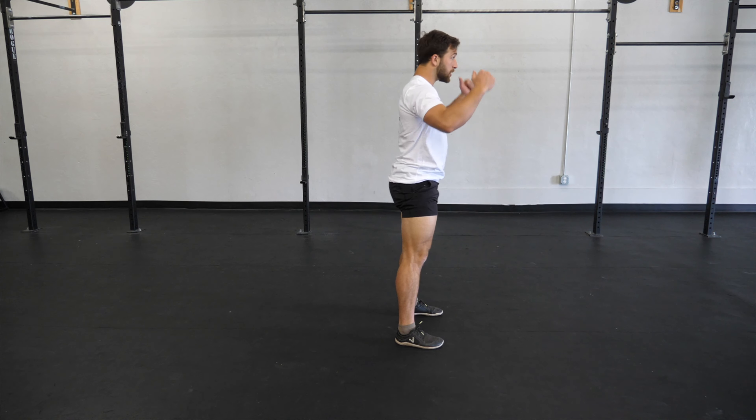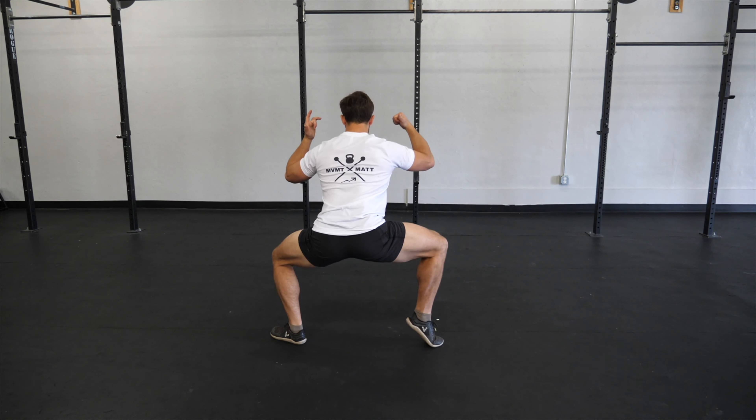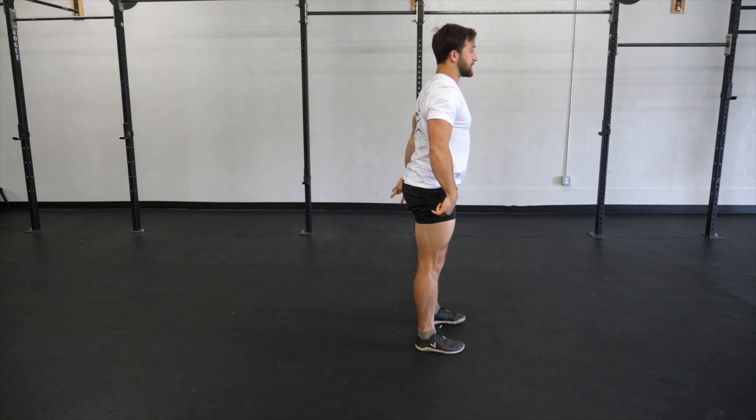Hinge, squat, left foot lunge, sumo, lunge, sumo, lunge, and stand.